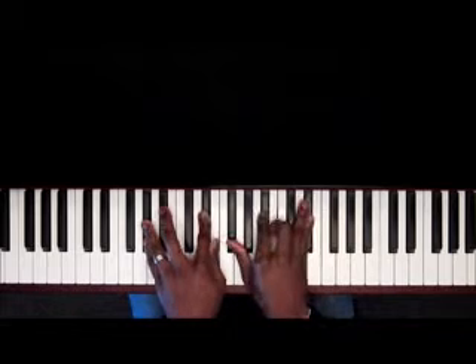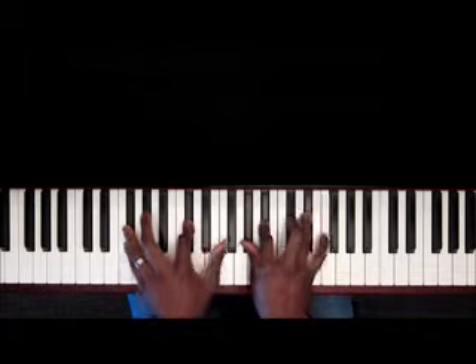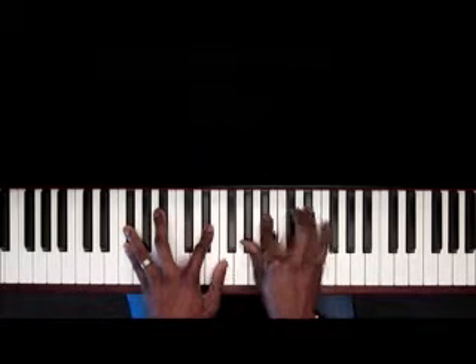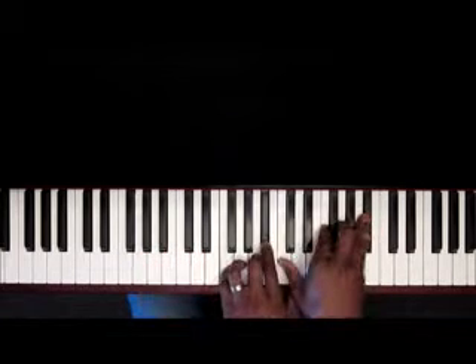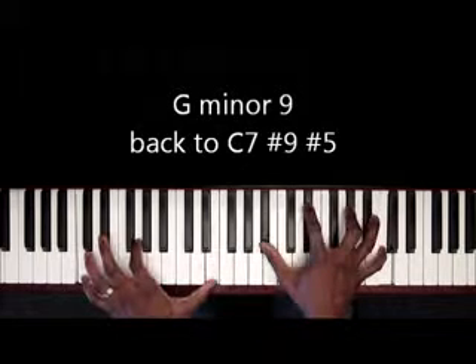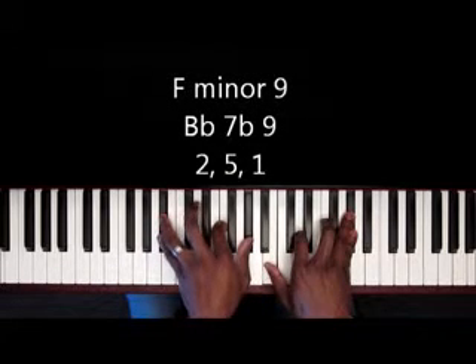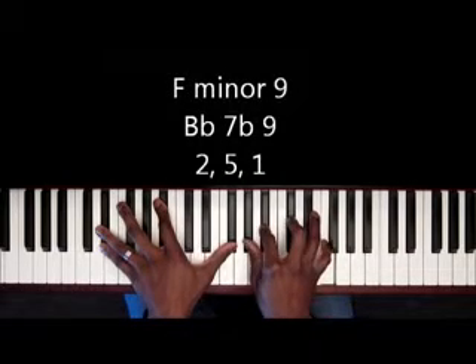A-flat minor, D-flat major seven, G-flat major seven again. So now that's going to be kind of like a G-minor nine, back to that C-seven sharp nine, sharp five. So, F-minor nine to the B-flat seven flat nine — two, five, one — D-flat minor.